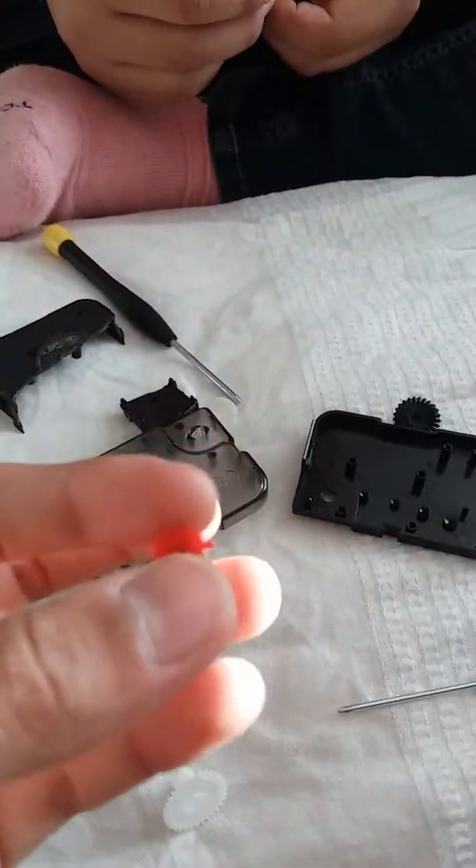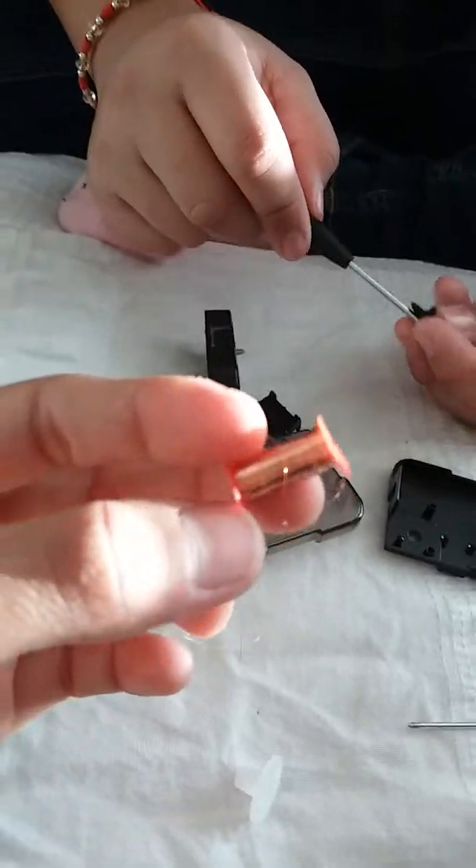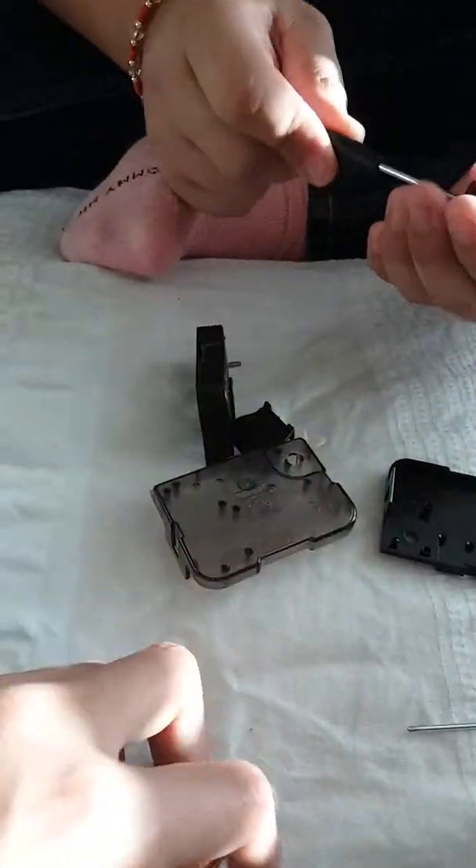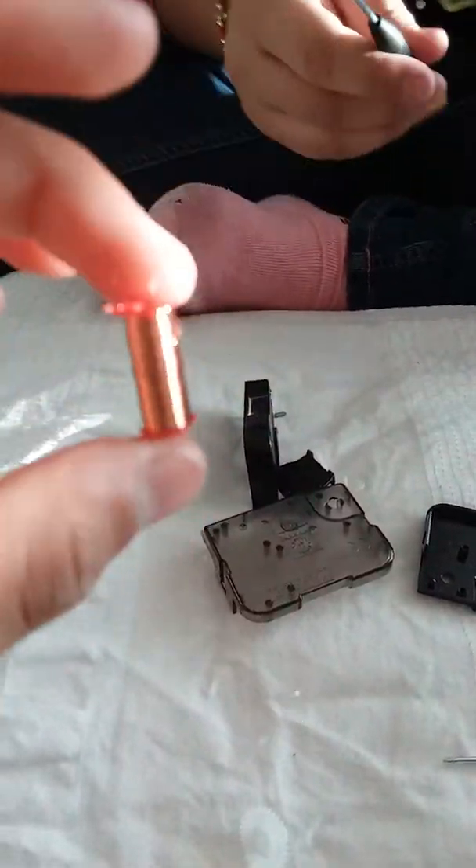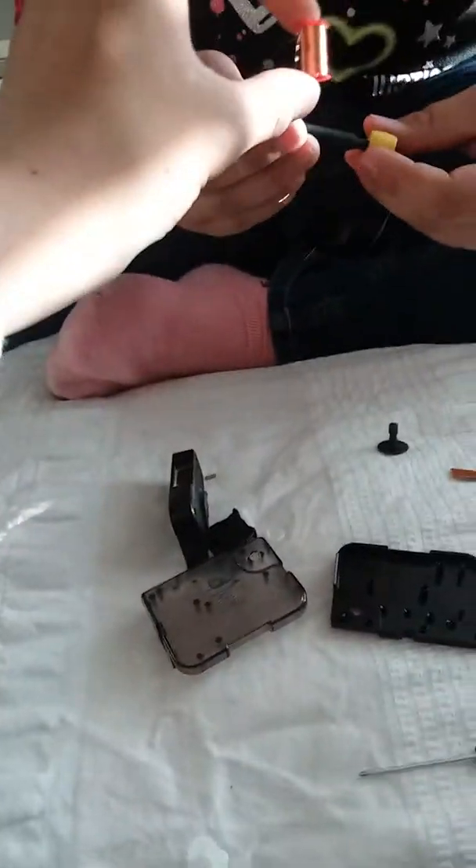Welcome back to our channel — we're continuing our video. Sorry, the phone actually cut off. You see this copper wire? You can actually do some magic tricks with it. Wait, hold this.